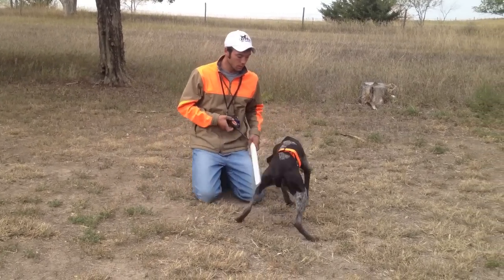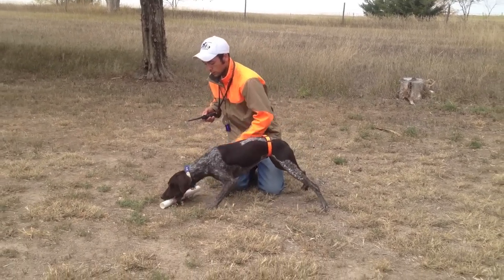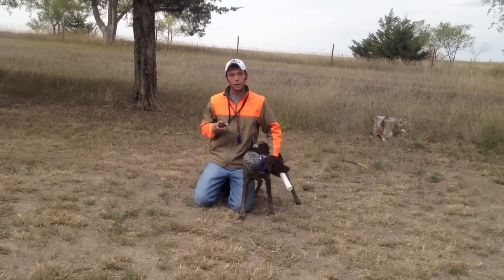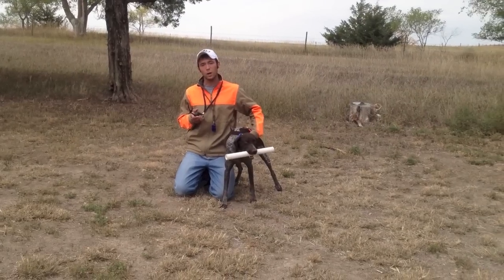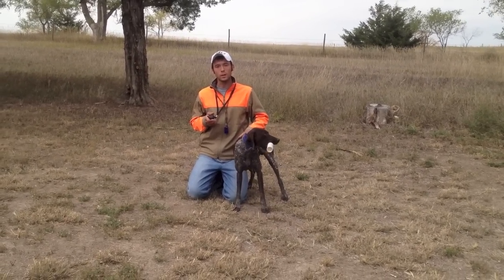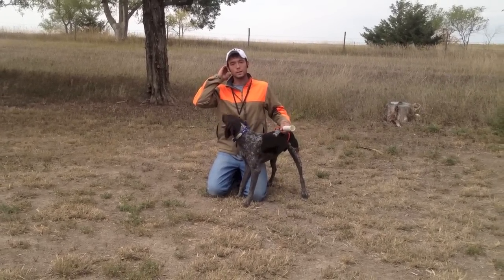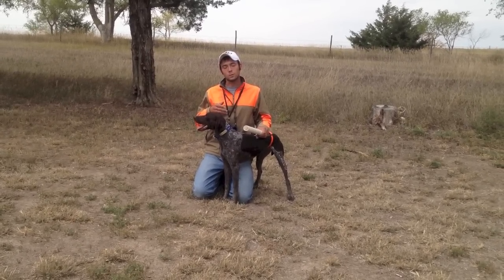Fetch. Good girl. She's trying to figure out how to get out of it, which, because it's a little more sensitive — I'm going to turn that collar down just a little bit. We're starting to get the response that we need, but if she decides she'll just tough it out again, we'll turn the collar back up. We want to use the least amount of pressure necessary, so anytime I get the response I'm looking for, we turn that collar back down just a little bit.